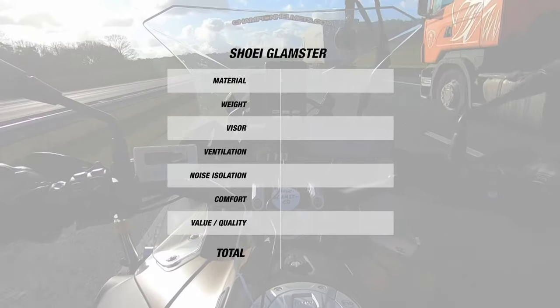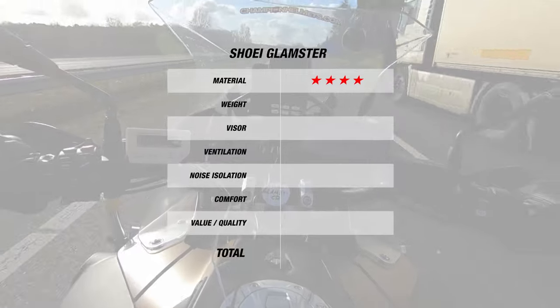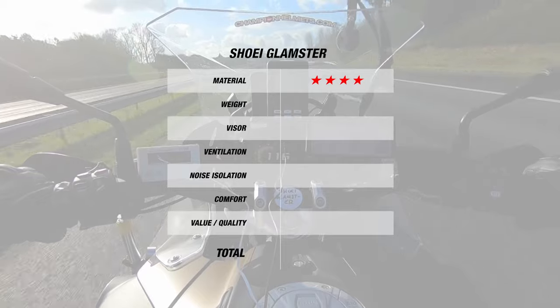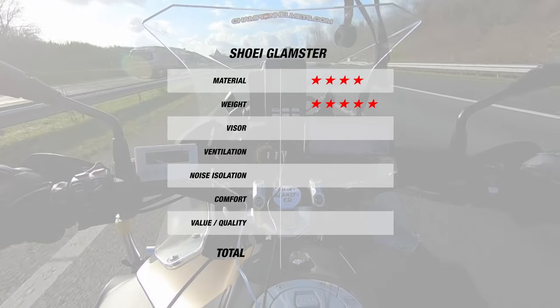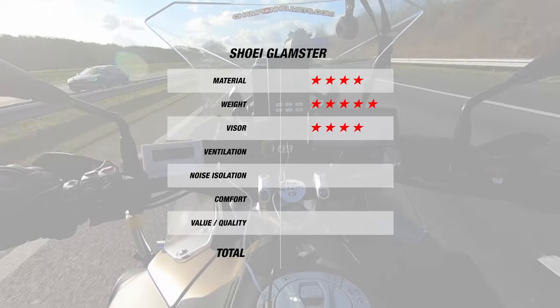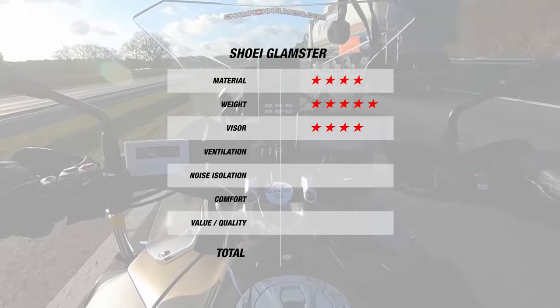Now let's see how many stars the Glamster earned. For material, the Glamster earned 4 stars thanks to its AIM shell and 3 shell sizes. For weight, we were very pleasantly surprised since this helmet gets 5 stars for its sub-1200 gram mark. The visor earns 4 stars since it is pinlock prepared and included in the box, and though the mechanism takes some getting used to, this should improve over time.